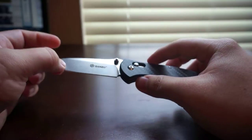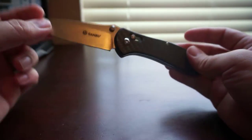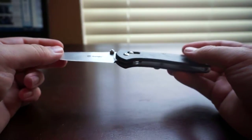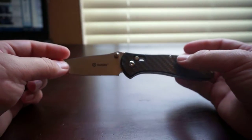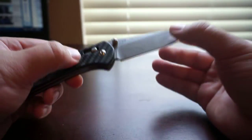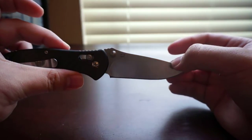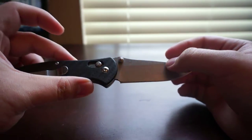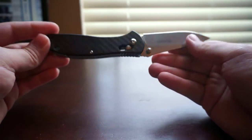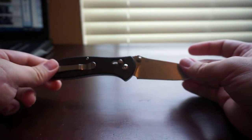Overall the blade is pretty smooth, and to be honest this is probably one of the best knives I've ever had considering the $20 or sub-$20 price point. This one I got for about $13 shipped. One downside is that Gonzo is made in China, so you're going to see 440C steel, which is a Chinese steel. It's not bad by any means — it's definitely a high carbon steel, so it'll get the job done.